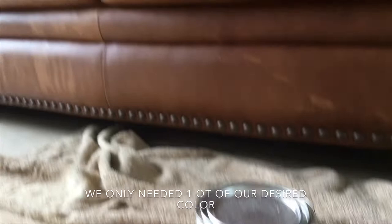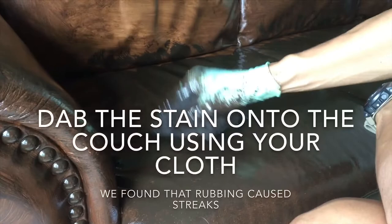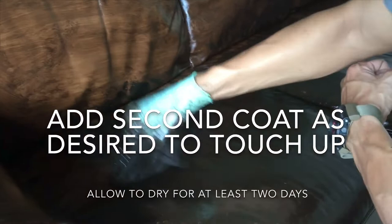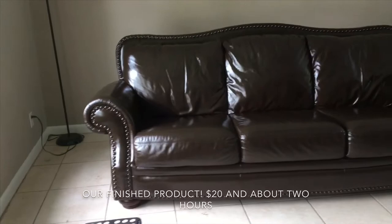We only needed about a quart for this project and had a little bit left over. We found that dabbing the stain onto the couch worked better than wiping it, because wiping caused some streaks. Then we just went ahead and touched up any spots that didn't look as good.